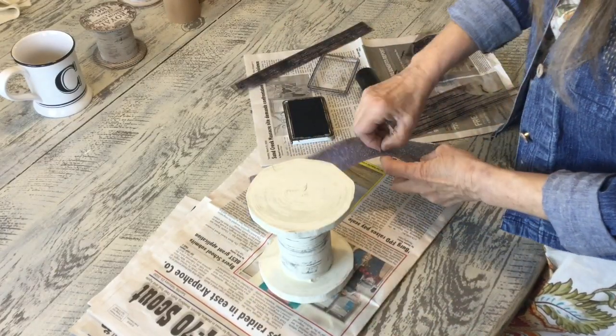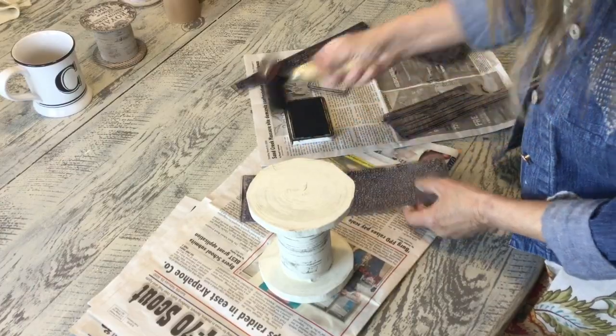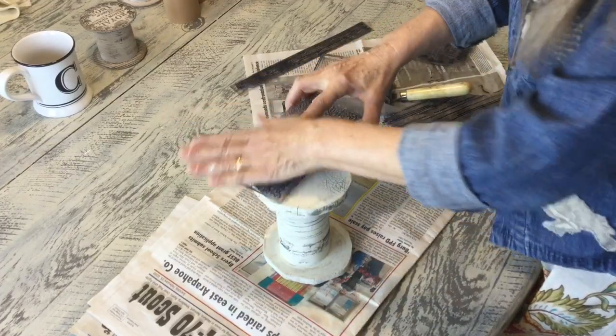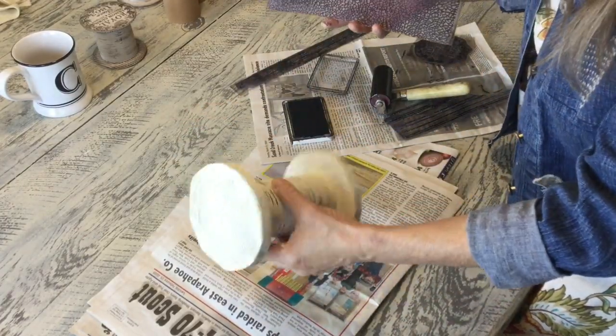Then I'm going to use a little crackle on the top and the bottom of the spool. You can see how easy this is — just a little bit here and there, all the way around.